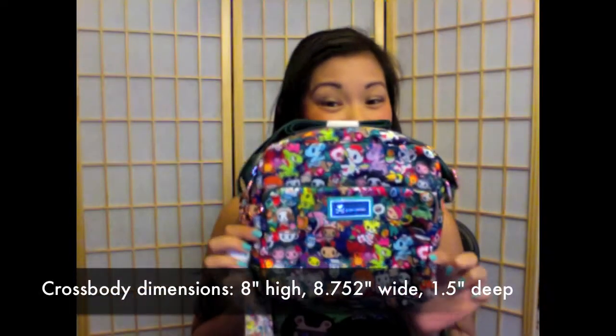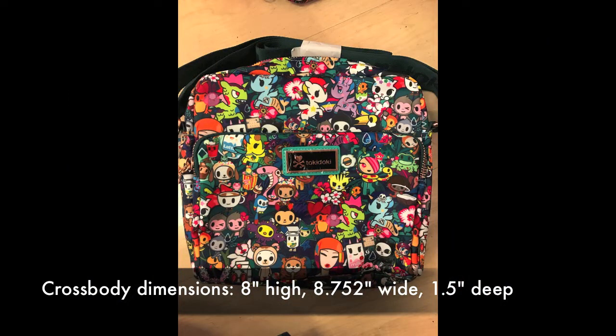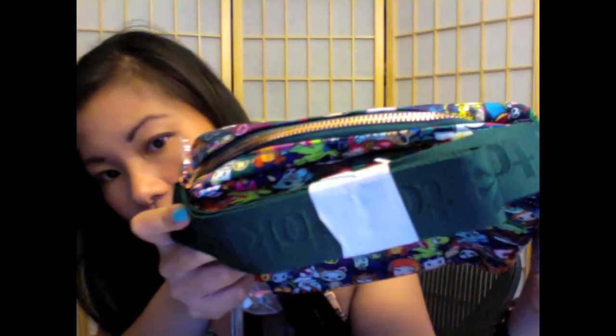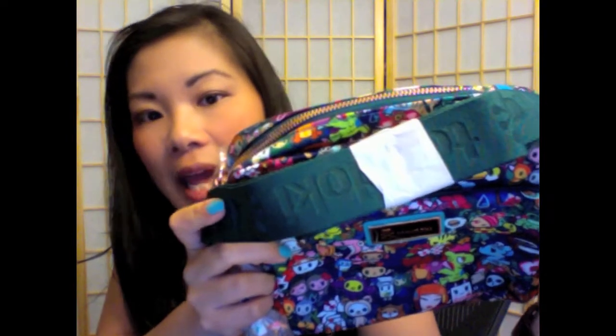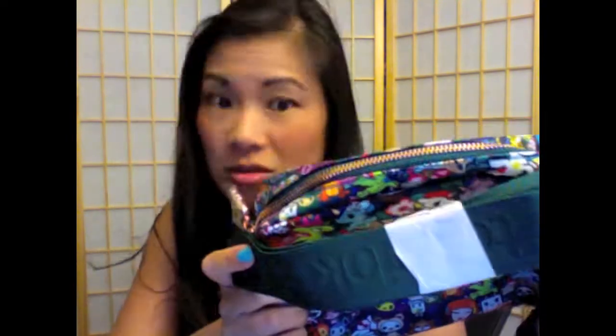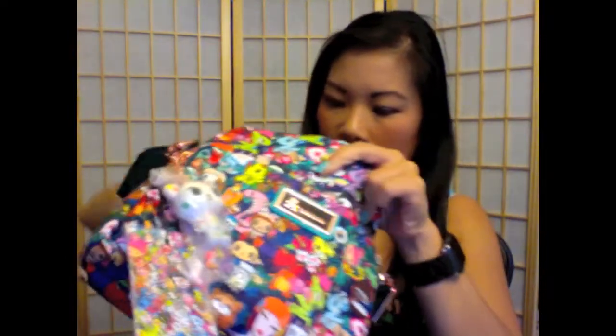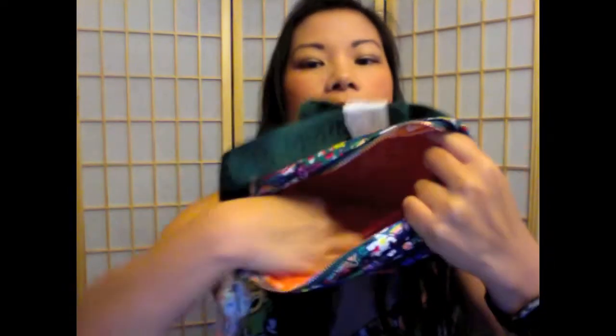I also got the crossbody. This is about 8 inches high, 8.725 inches wide, and 1.5 inches deep. The strap is the regular type of strap as you've seen in the previous collections, and it's a darker green — I would say more like a hunter green. The zipper moves nice and smooth. There's the orange lining, and there is a pocket inside.